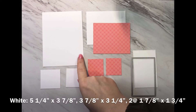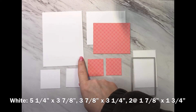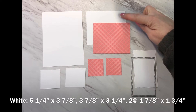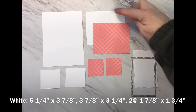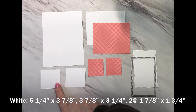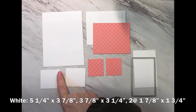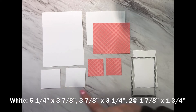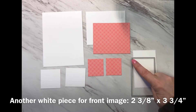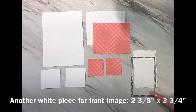You'll need a piece of white cardstock for the inside of your card measuring five and a quarter inches by three and seven-eighths. You'll need another piece of white for the front measuring three and seven-eighths by three and a quarter, and two pieces each measuring one and seven-eighths by one and three-quarters. You'll also need a piece of white for the front to stamp the image and sentiment on — I used the stitch rectangle die measuring two and three-eighths by three and three-quarters.